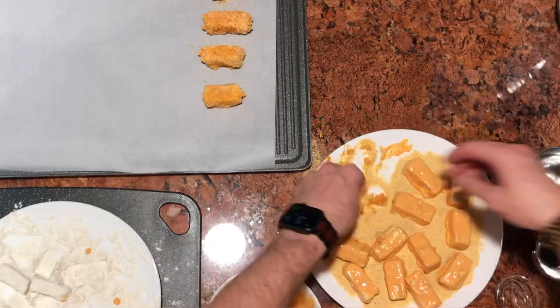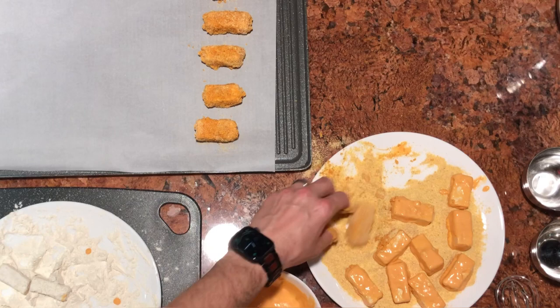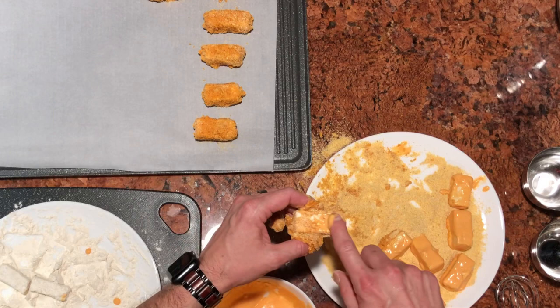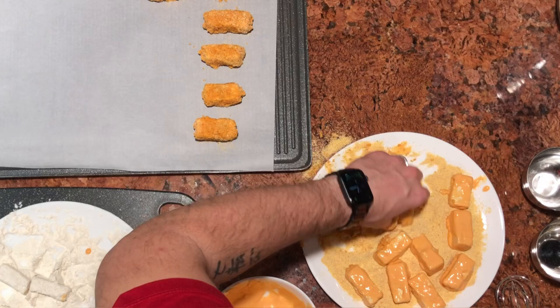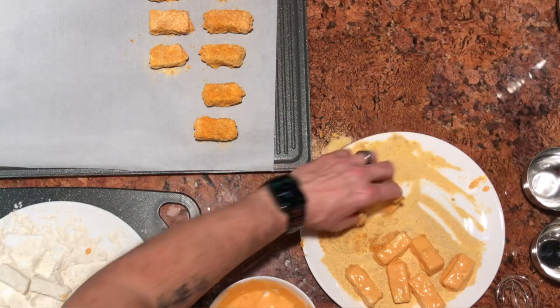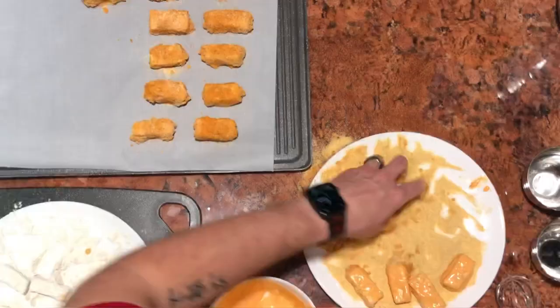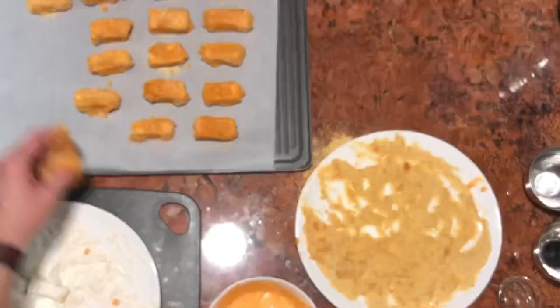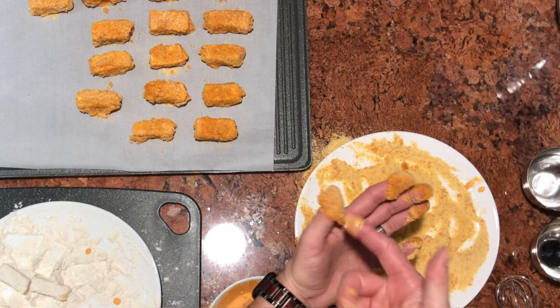I want to pause for a second to show you — if you're missing a little bit of sauce on a piece, take your mayo and dab it on there, because you want these guys to have sauce all around them. Since you can see how the process is going and the batter buildup, I'm going to finish the last few, get them all in the cookie sheet, and then get them in the oven.